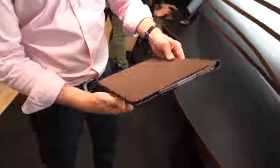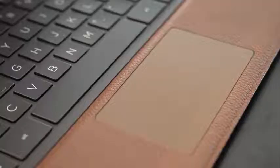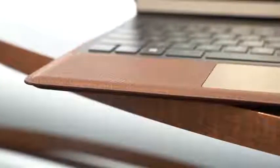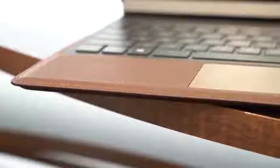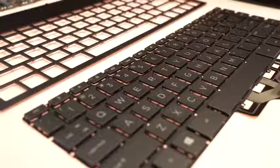The keyboard itself is really cool and felt really comfortable to type on. I like the travel space, and there's also a backlit keyboard. The trackpad was really smooth and comfortable, and I love the fact that the color blends with the leather. You can either get the traditional brown or a burgundy red leather coating, and it felt really good typing and using that trackpad.